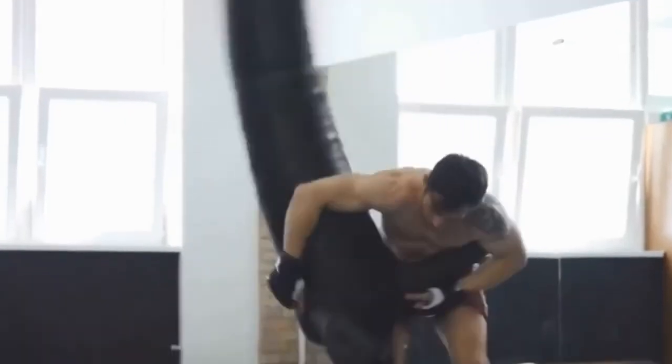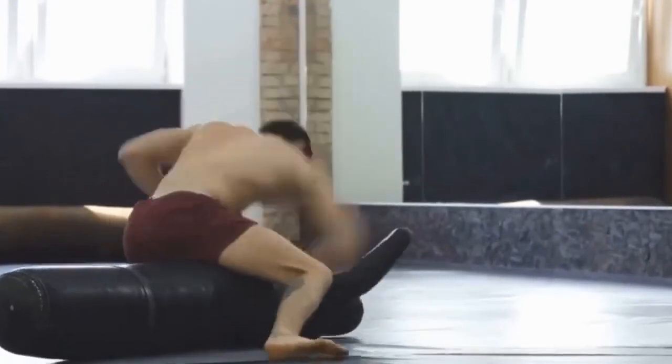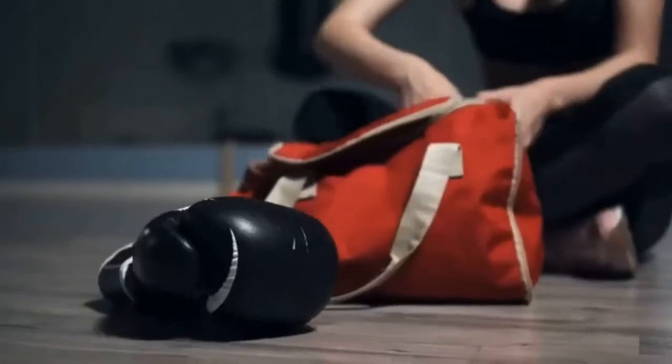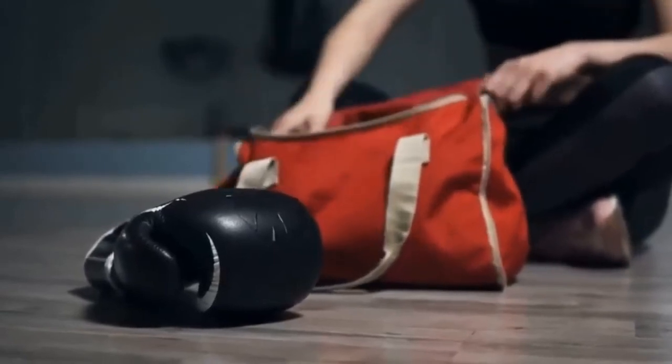Who are boxing gloves not for? If you're working on grappling and BJJ, or doing sparring sessions where takedowns are allowed, you simply can't use boxing gloves. They've got a closed palm, closed fingers, and a grip bar. You can't even grab your water bottle, let alone your sparring partner's leg, while wearing boxing gloves.